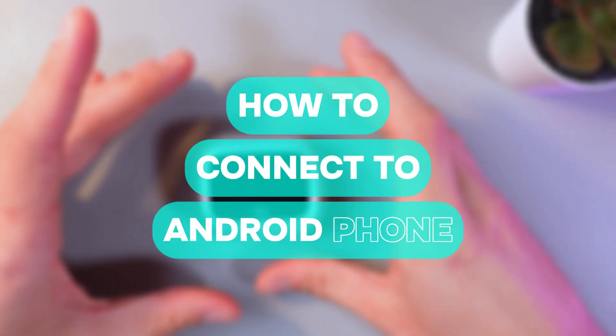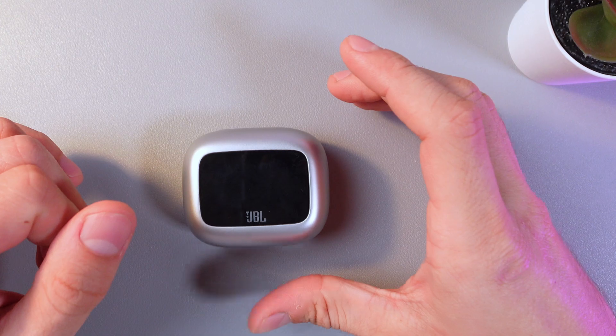Hello everyone, and today I'll show you how to connect your JBL Live Beam 3 to an Android smartphone.